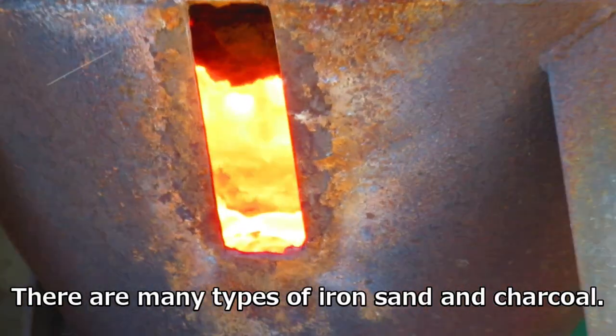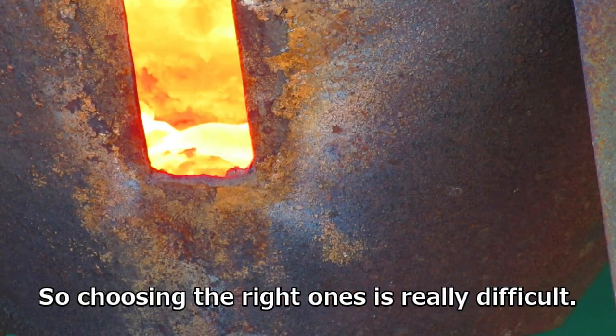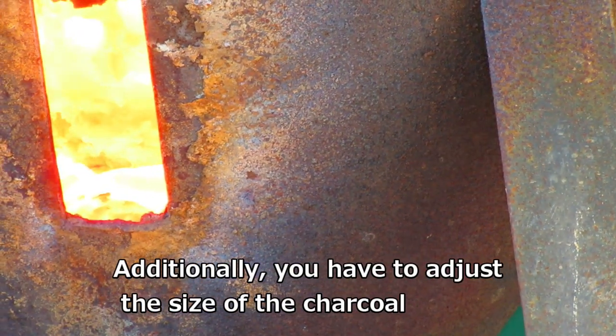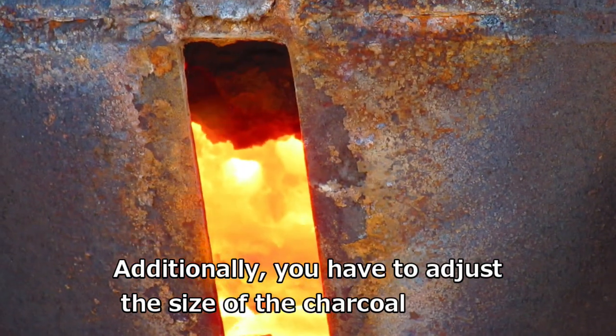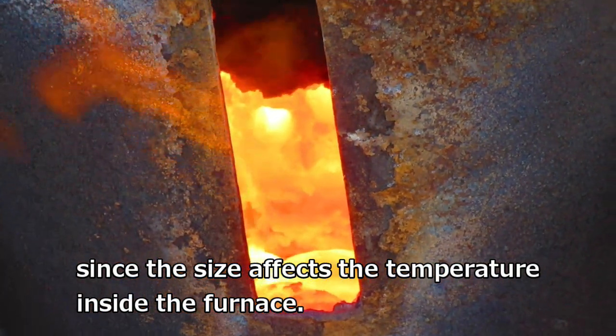There are many types of iron sand and charcoal, so choosing the right ones is really difficult. Additionally, you have to adjust the size of the charcoal, since the size affects the temperature inside the furnace.